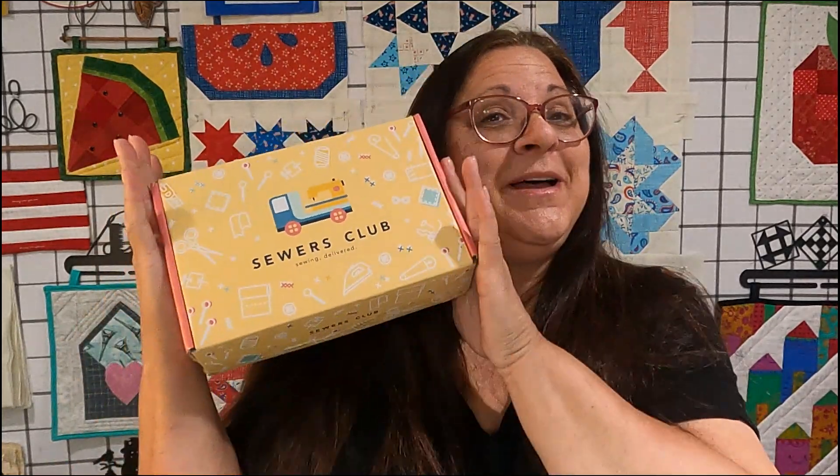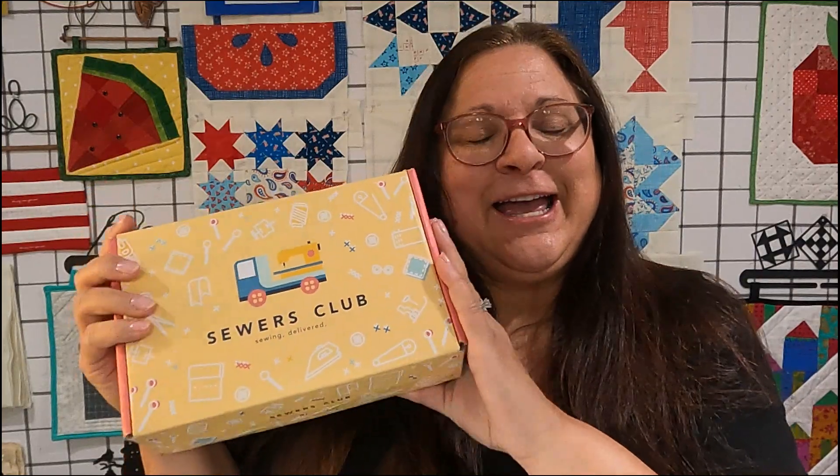Hi, I'm Lynn with Soft Squares. Today I'm going to open up the Sewers Club Stash Builder. It is 15 fat quarters and they give me fabrics based off of my personal selection. Let's see what they sent me this month — this is for the month of July.